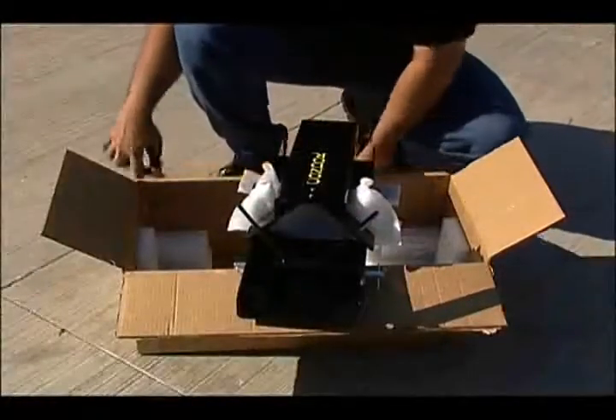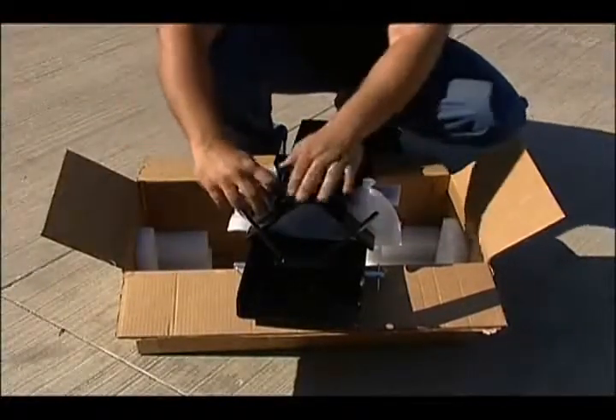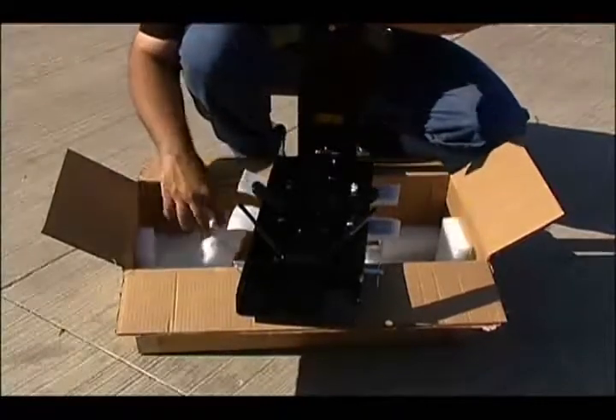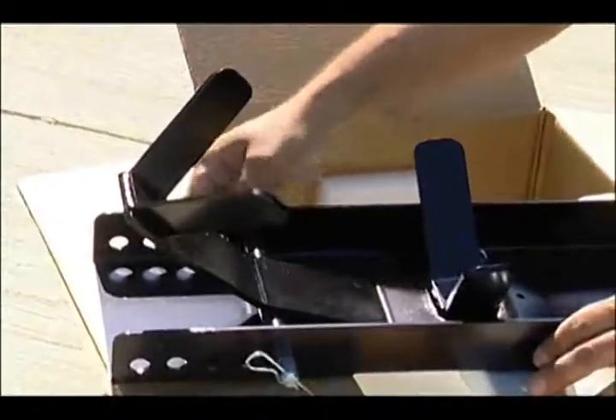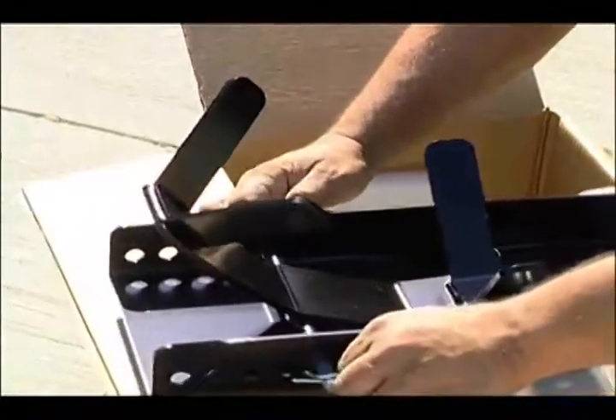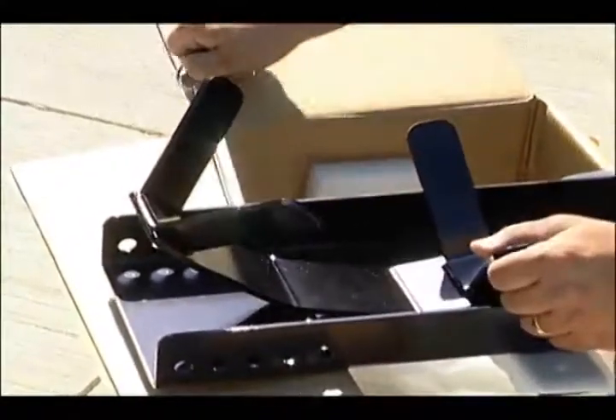Now when you receive the unit, you are going to receive it with the cradle turned around. Of course you can use it turned around, but the ideal way to use this cradle is this configuration here.